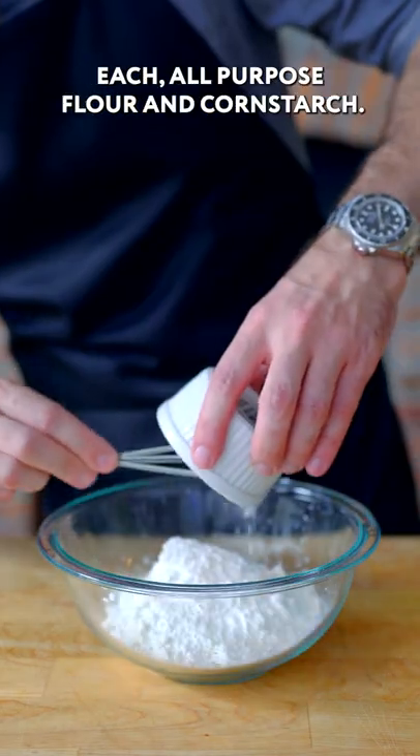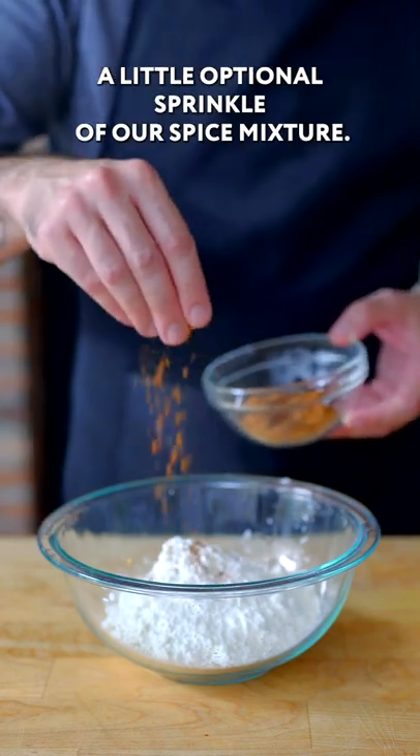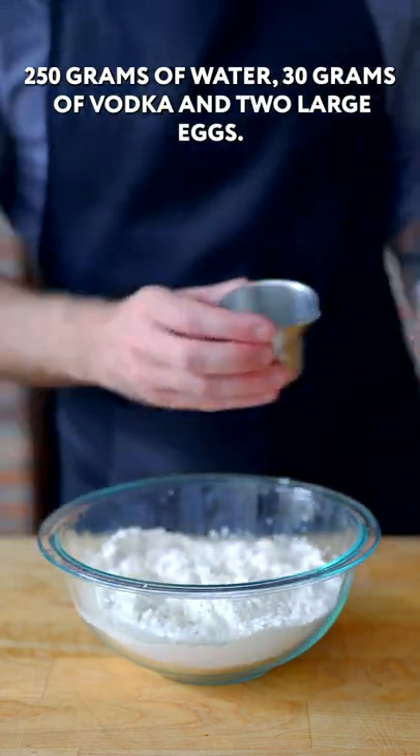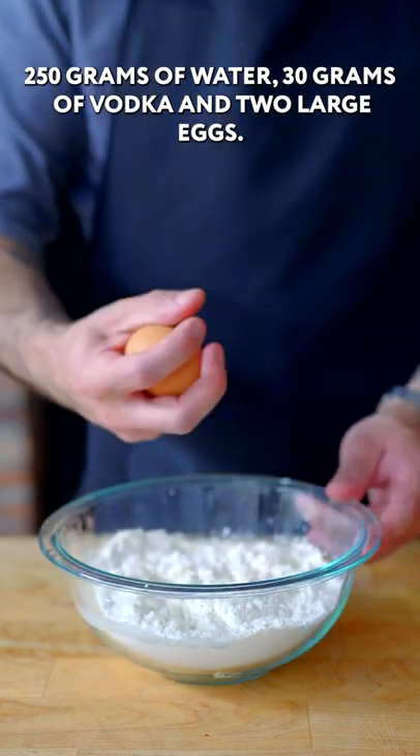We're going to make our batter. It's 100 grams each all-purpose flour and cornstarch, a little optional sprinkle of our spice mixture, 250 grams of water, 30 grams of vodka and two large eggs.